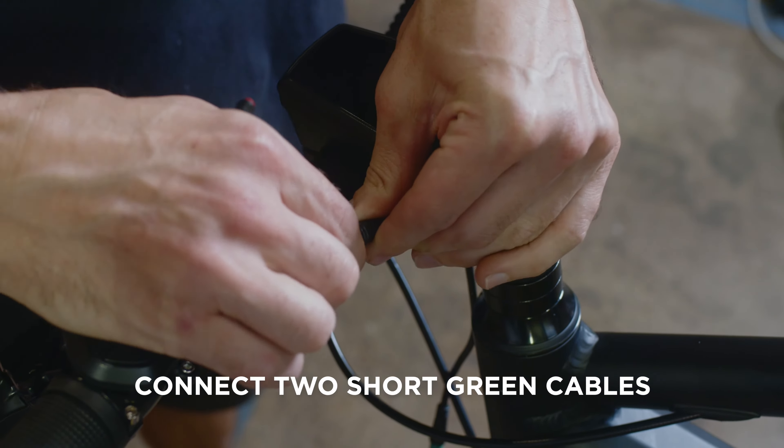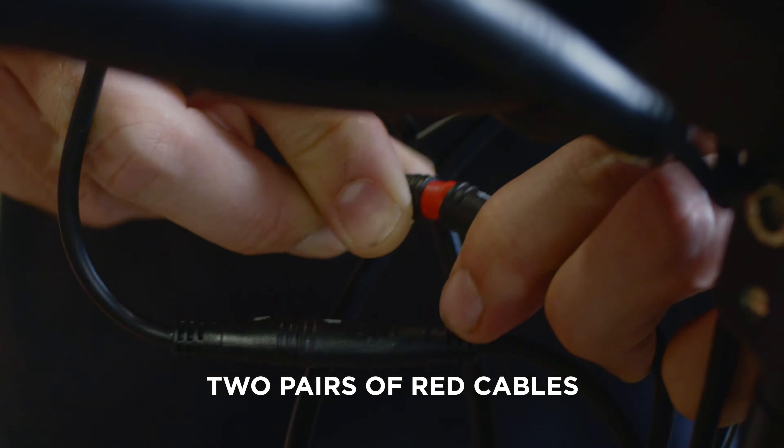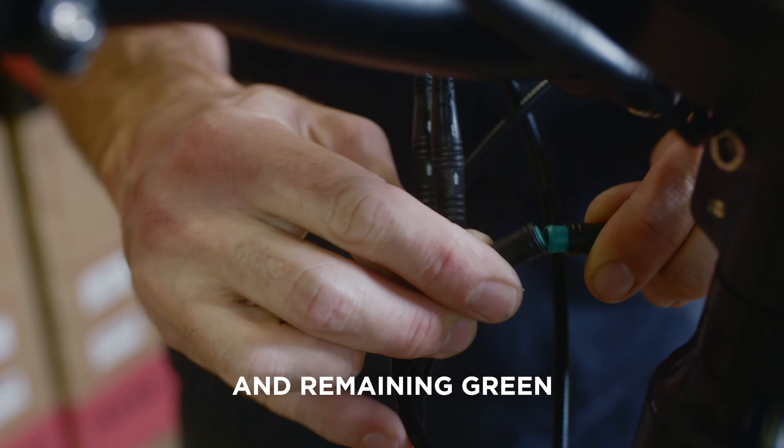Connect the cables by aligning the arrows on the terminals. Start with the two shortest green cables, then the two red cables, and finally the two remaining green cables.